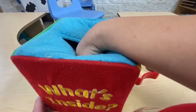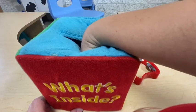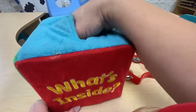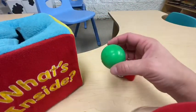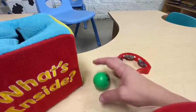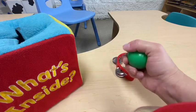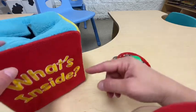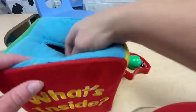Let's put our hand inside again. Let's see what we feel. It's something round, it's soft — wow, a ball! A bouncing ball, round and hard. Yay, a bouncing ball! Let's see what else is inside.